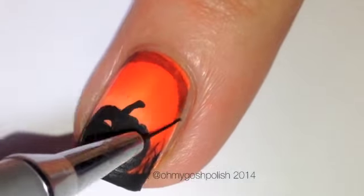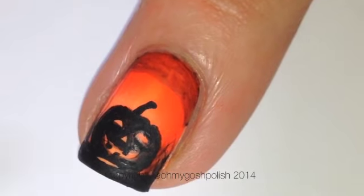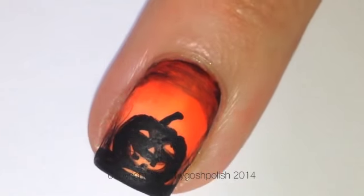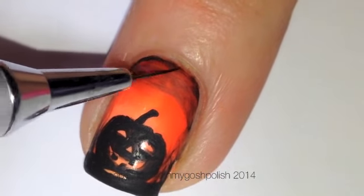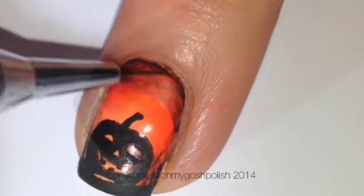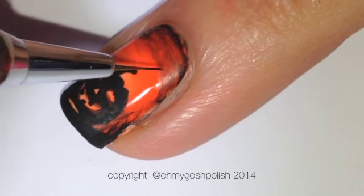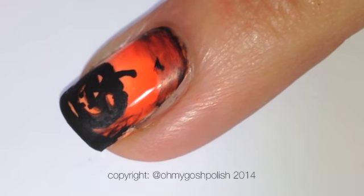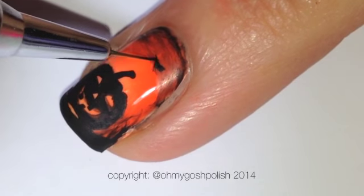Next we're going to create almost like a black gradient effect by watering down some of the acrylic paint and painting it near the cuticle, just to make it look really dirty and outdoorsy. This idea just came to me on the spot.